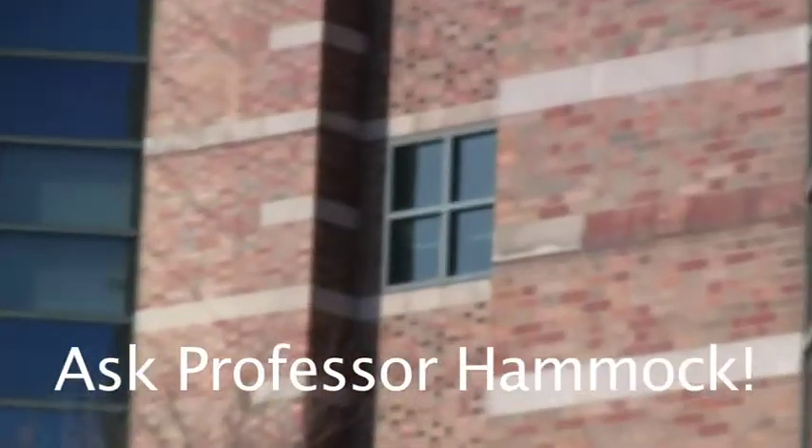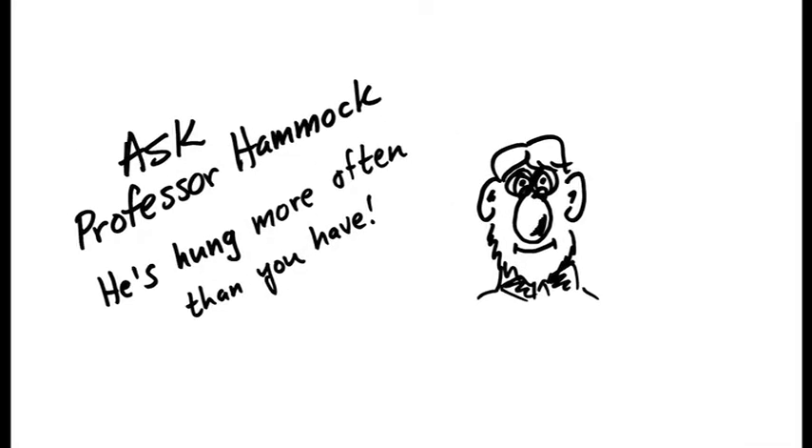It's time again for this week's edition of Ask Professor Hammock. And remember, he's hung more often than you have.